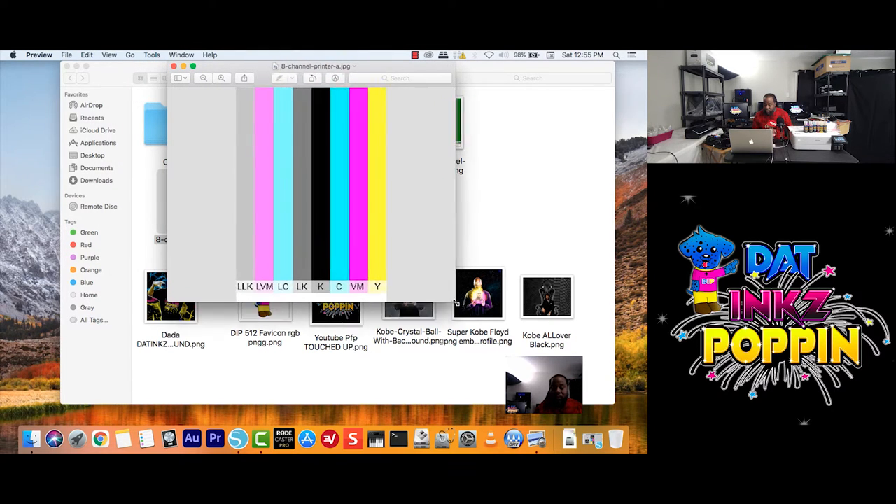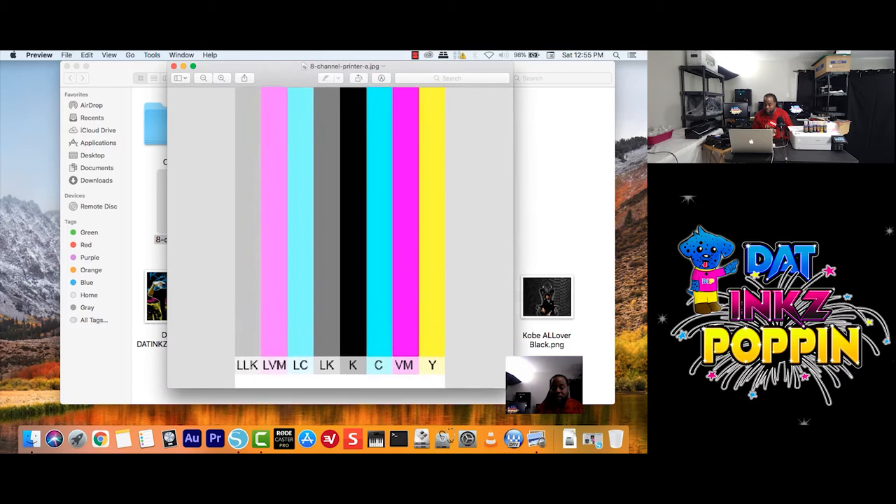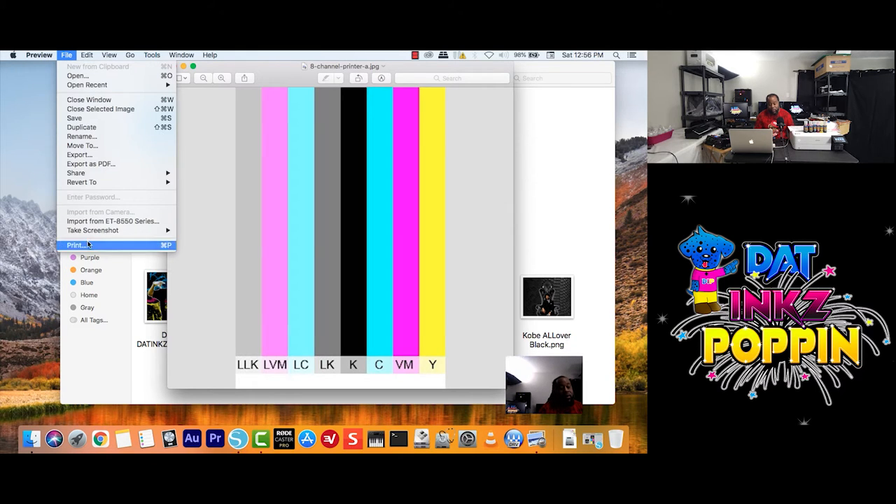Now we are about to get into the Mac settings to print from our desktop or maybe from inside a folder of a regular image. Let's say we are not using our Cricut or our Silhouette, or any other programs you may use for your crafting needs. So we are going to go to File and we are going to go to Print.